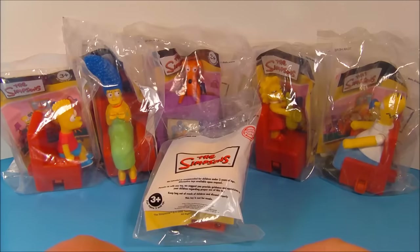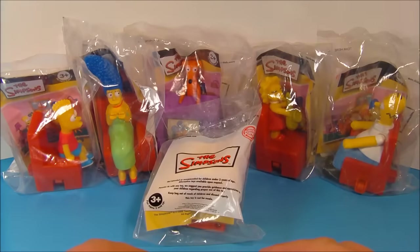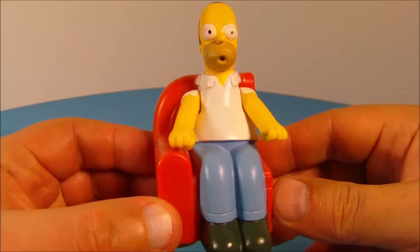Hey, what's going on everybody! Today we have the Simpsons Couchabunga set of six toys released in 2008 by Burger King. Let's get them opened up and take a closer look. First up in the set is Homer Simpson.